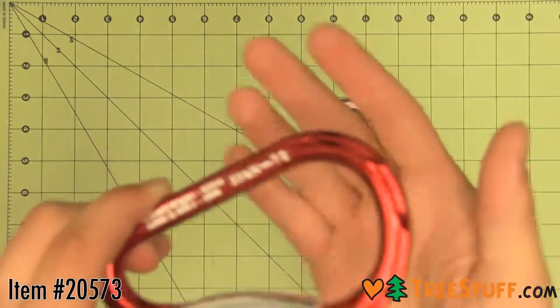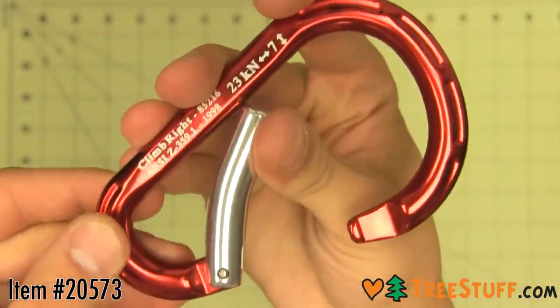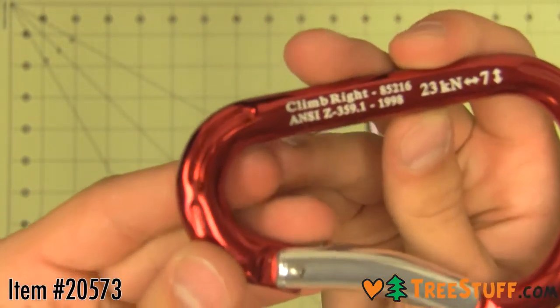This non-locking HMS carabiner from Climbrite features a clean, no-snag key lock nose. Red and silver with a bent gate for easy opening. Commonly used with chainsaws or for other gear storage, this is a step up from other paddle style carabiners.